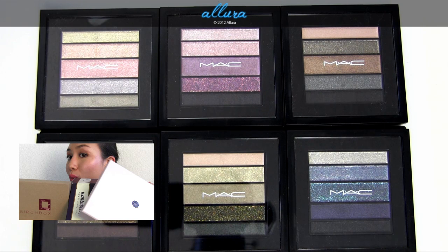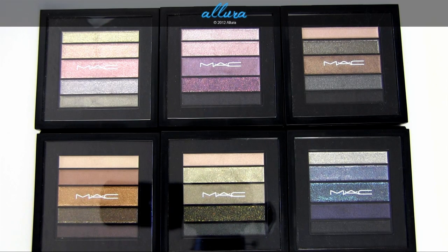Please check allurabeauty.com if you want to see in-depth reviews of each palette individually and photographs of swatches. The description box also has sneak peeks of upcoming MAC collections and other relevant links to videos and reviews. Alright, let's get on to looking at each of these palettes.